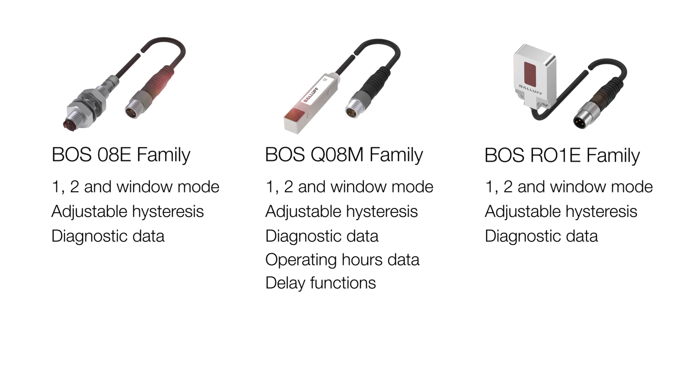The RO1E and the QO8M allow you to configure the outputs however you like. You can have PNP, NPN, push-pull, normally open, or normally closed — however you wish to configure those.